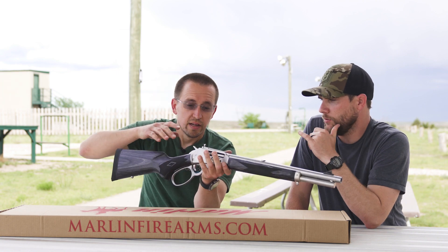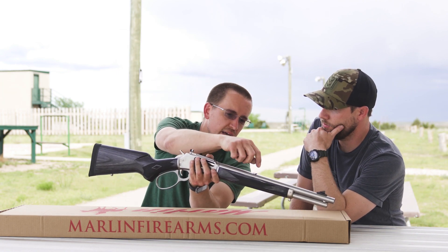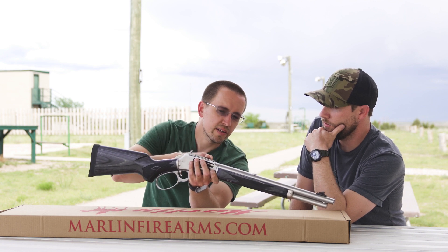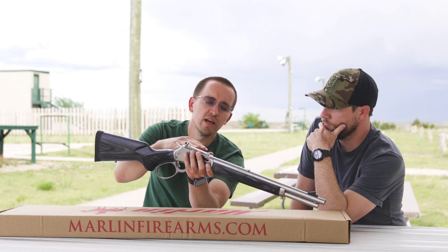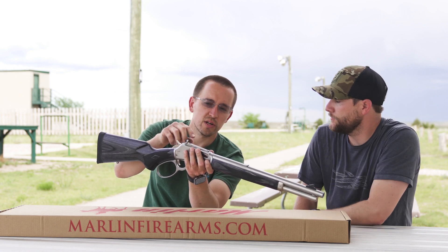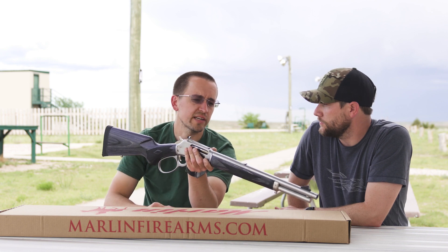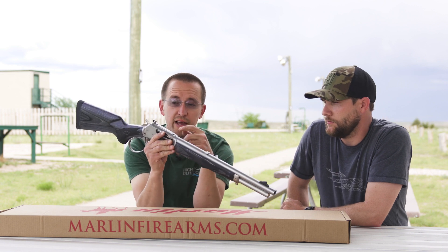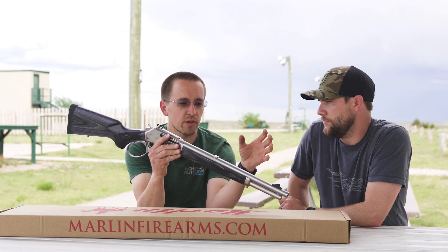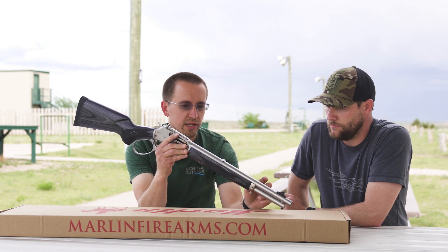This right here is just a dovetail blank — it's popped in there to fill the dovetail, but if you wanted to install certain scope mounts or a sight like express sights, that's where you could do so. It's kind of like the old XS sights, you know — big aperture and a white stripe front sight.